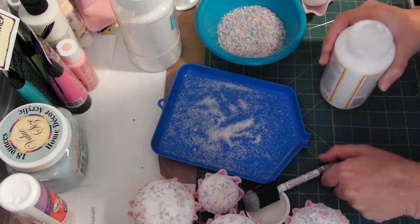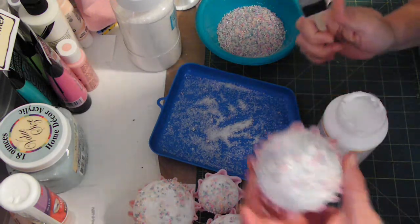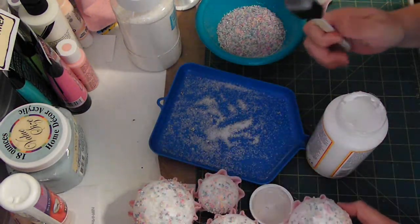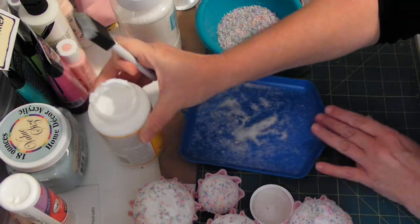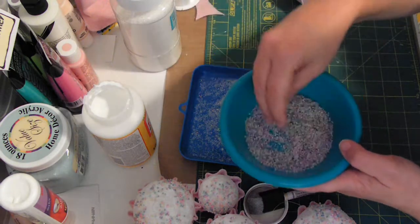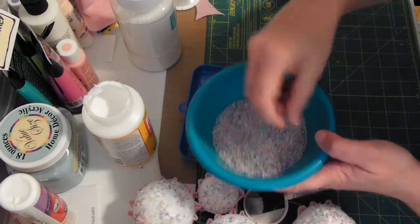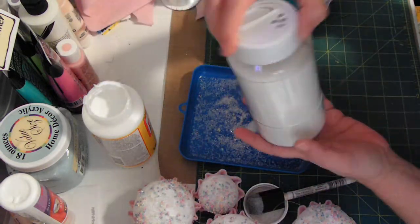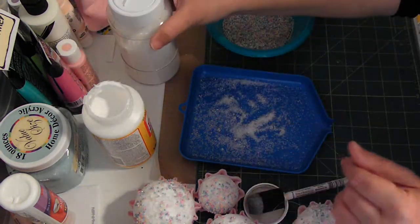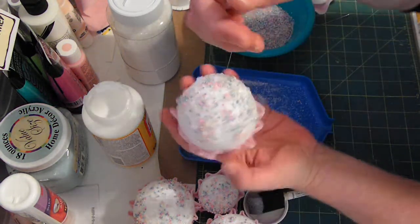Then I used Mod Podge with a disposable brush and placed it on there kind of randomly, because the seed beads are going to act as my sprinkles. I put that on there just randomly — don't cover the whole thing — and then I just put my seed beads in an old bowl and you just dip your cupcake down in there and roll it around. I also added this glitter — it's kind of thick, quite glittery — that looks like snow, and I sprinkled that all over the top of it. And there you have it.